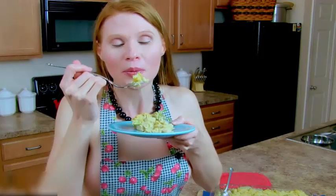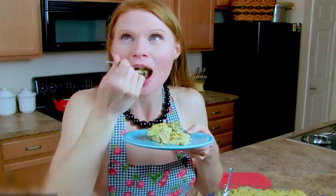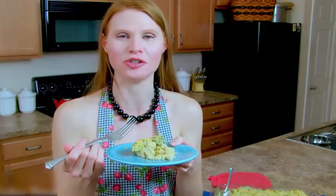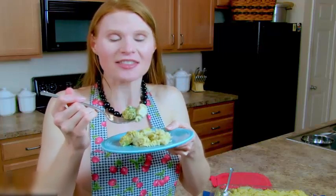Blow on it — we don't want to burn our mouth. This is like the creamiest mac and cheese you've ever had in your entire life. Oh my gosh, that's really good! It's creamy, it's got the perfect flavor and texture — you get a little bit of crunch and then smoothness and creaminess.